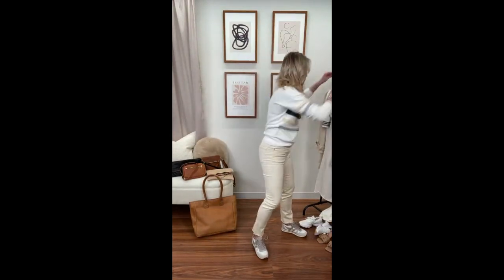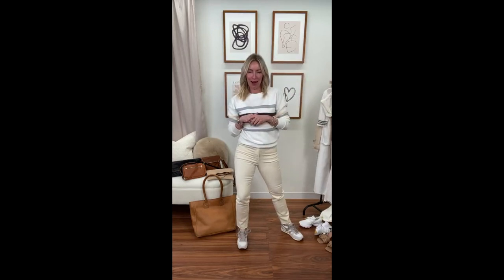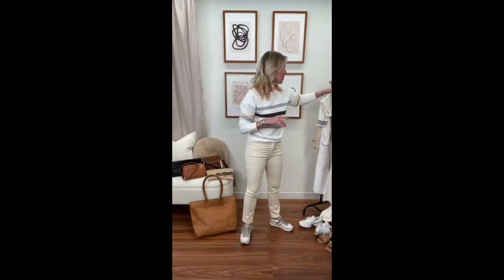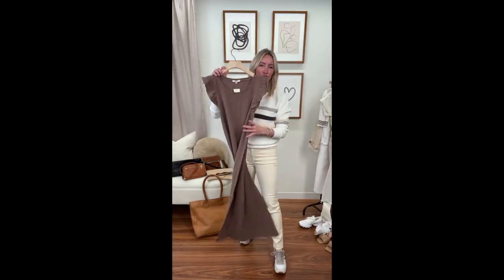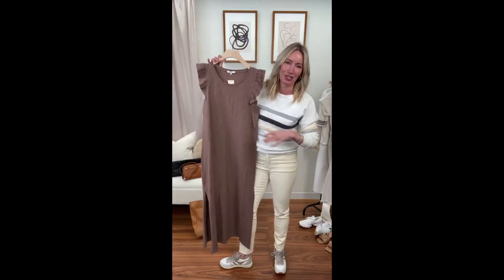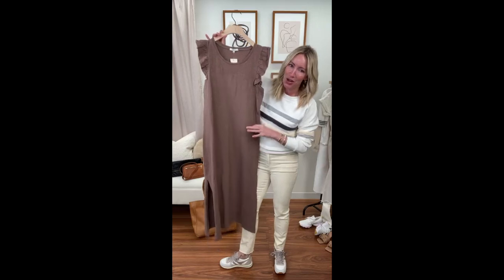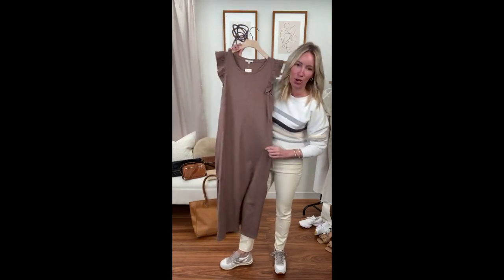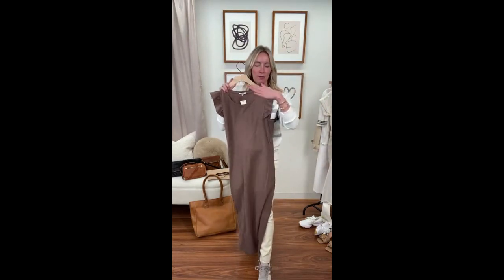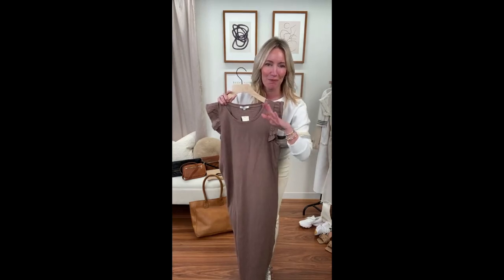Okay, last chapter in neutrals before accessories — let's talk one-piece dressing: jumpsuits, dresses, and two-piece sets that look like one piece. Starting with the Blakely — a huge fan favorite. We had this dress last year and it sold out so fast we had to bring it back in this yummy cocoa color.